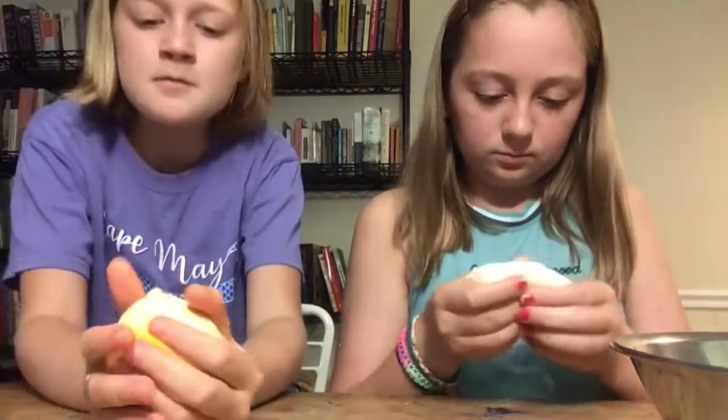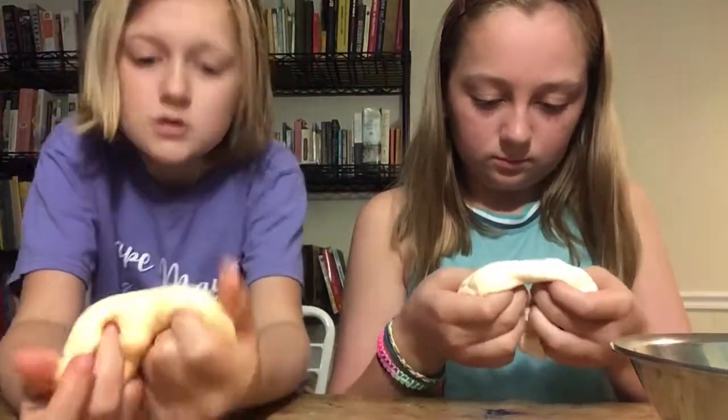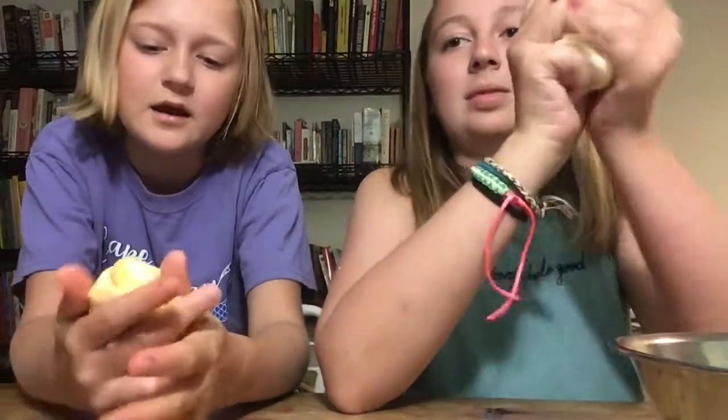Let's rate this putty. I would give it an eight because it's like putty — it's not sticky, it does not stick to your clothes. But I wish it was more stretchy.